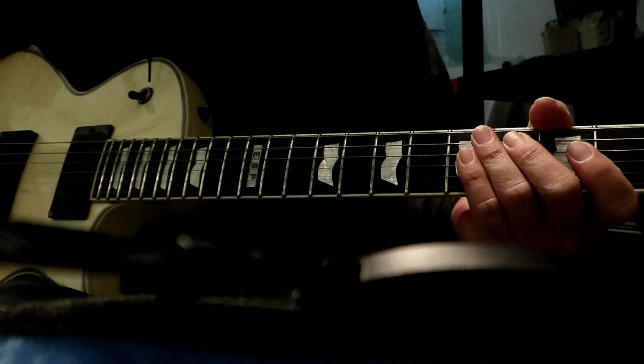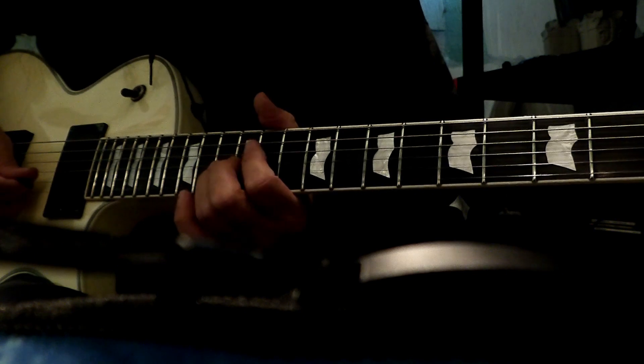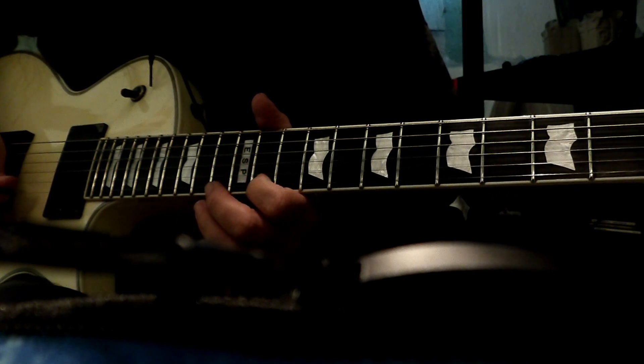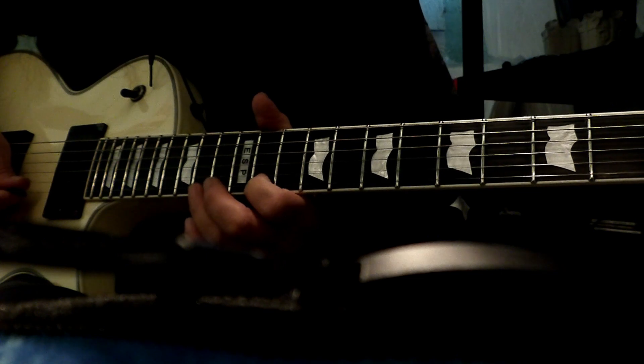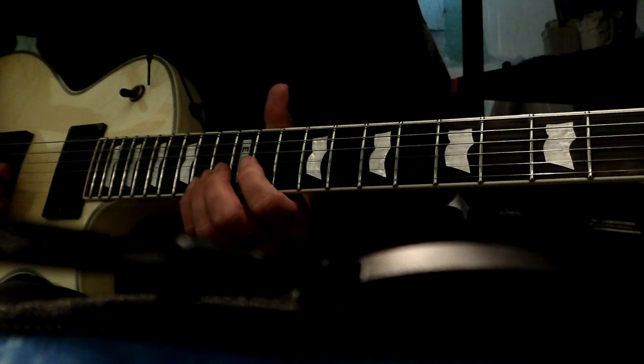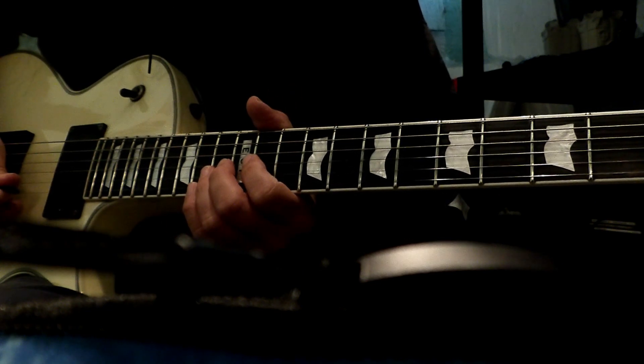Alright, so the notes for the guitar solo are going to be 13 on the G, 12 on the B, 11 on the high E, and then 14 on the high E. It happens so fast, so I just rake those notes.